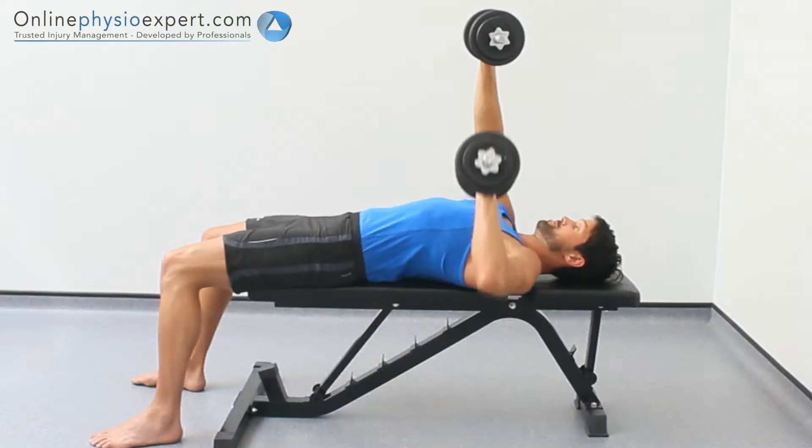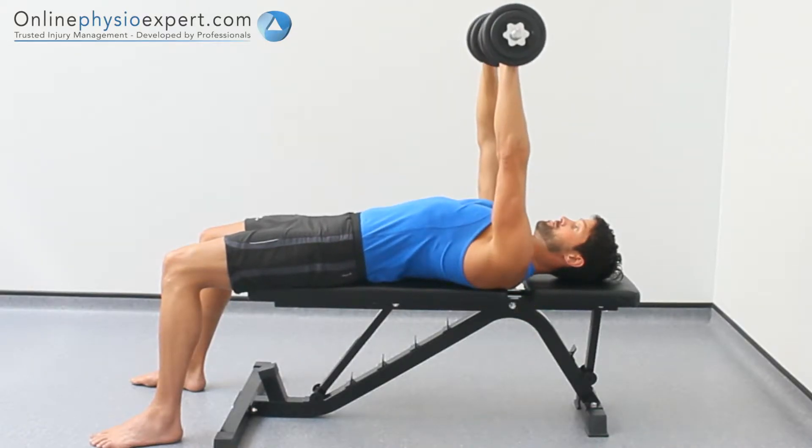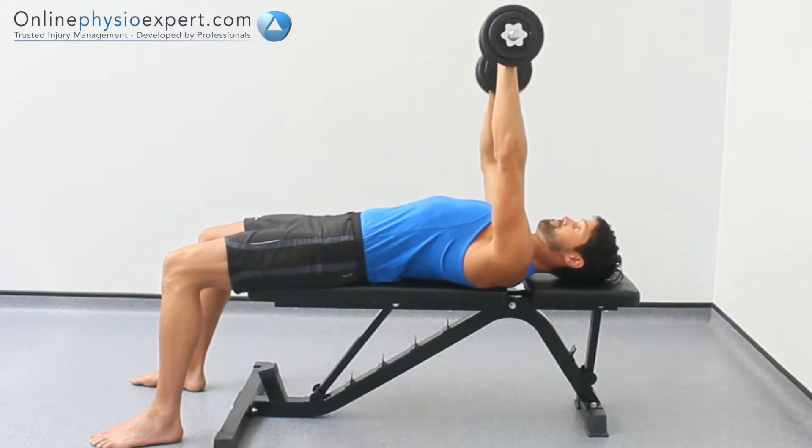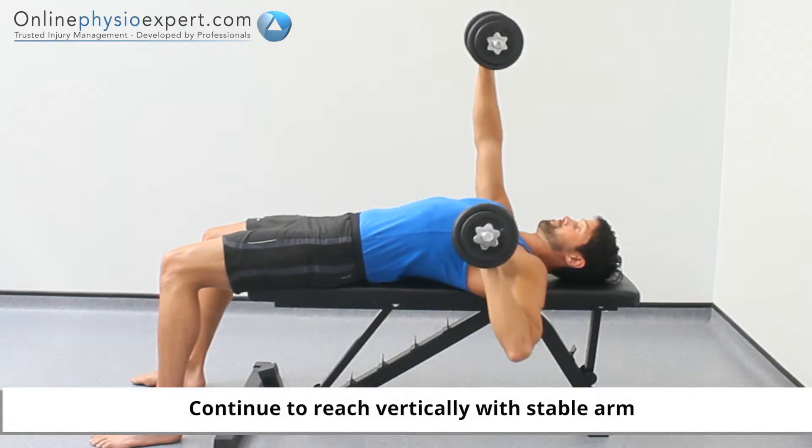Control one dumbbell to the side of your chest before pressing it back to the starting position. Alternate the movements with each arm, ensuring that the arm not pressing remains stable and vertical.